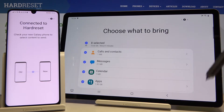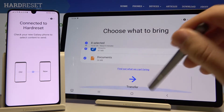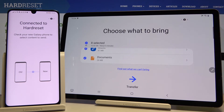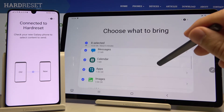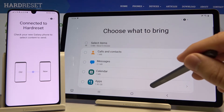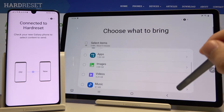If you want to send everything, just leave the marker like that and everything is selected. Scroll down, tab on 'Transfer' and it's finished. But in my case this is only an example, so I'm going to unselect and move to the music.